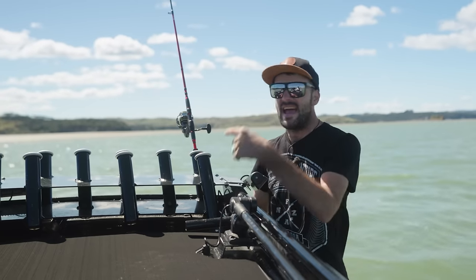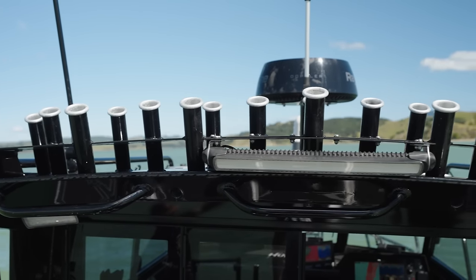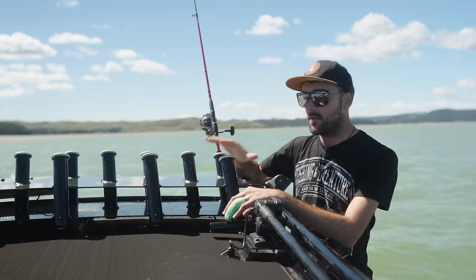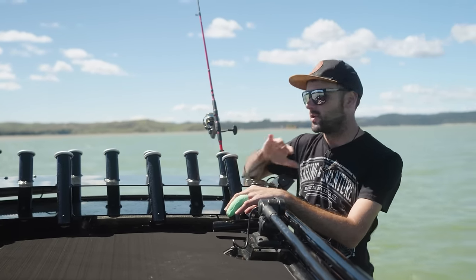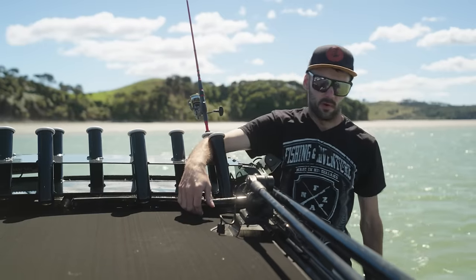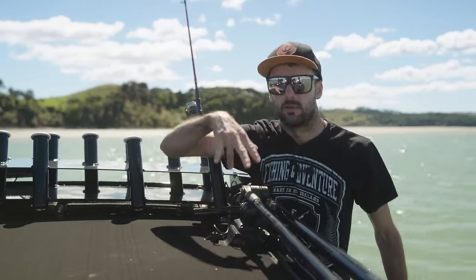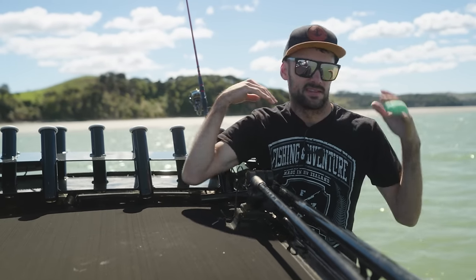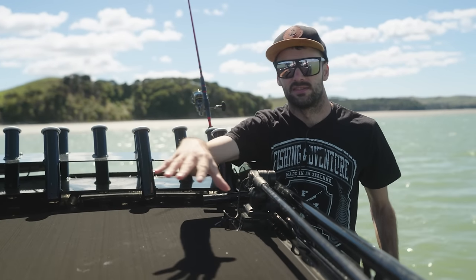Moving up onto the roof — heaps of rod holders up here and a triple-stack rocket launcher, which is epic. We quite often fill it up and people give us grief about how many rods we need, but we fill it up, we can be game fishing, we can be inshore targeting snapper and kingies, and we use all of the rods in that rocket launcher. Up here you can also strap your dive bags — tie-down points are everywhere they're needed, spear guns on one side, dive bag on the other, which keeps all the gear off the floor.